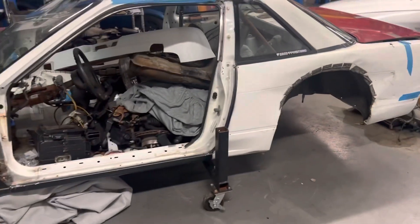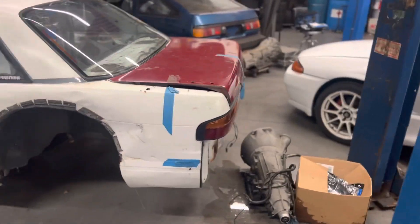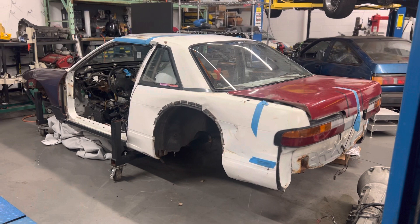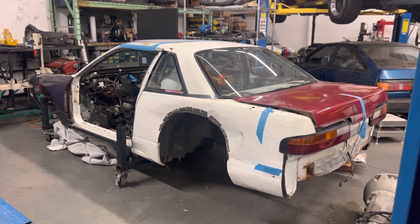It is a drift car, so we'll see. At the moment it's probably just gonna sit for some time while we collect parts, because it's time to get my hatchback together and my Z first, and then we'll get to this thing. I'll keep some updates coming soon.